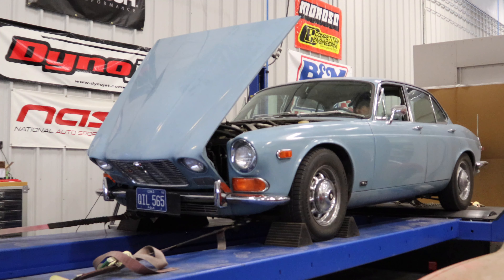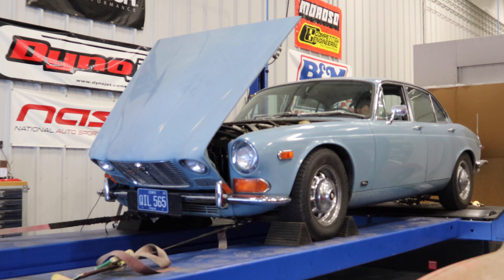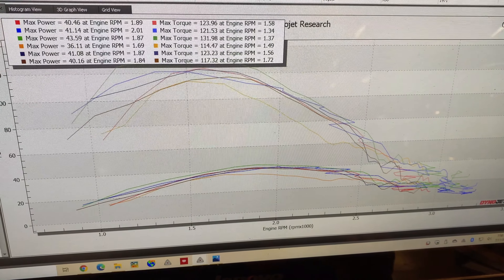I have all the new spark plugs installed. It's really starting to clean up inside there now. Here's a look at what the spark plugs that I pulled out looked like — I don't see anything that really concerns me on them. Well, it sure seems like it's running better and better, but that's not what the graphs and the data are showing.